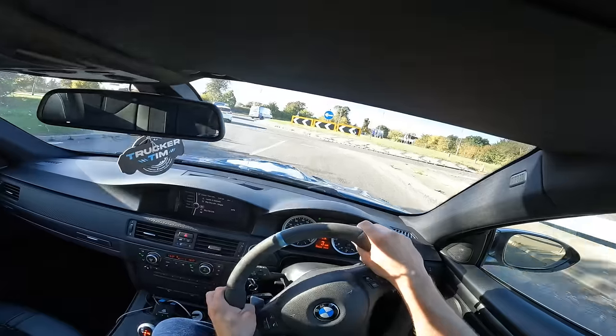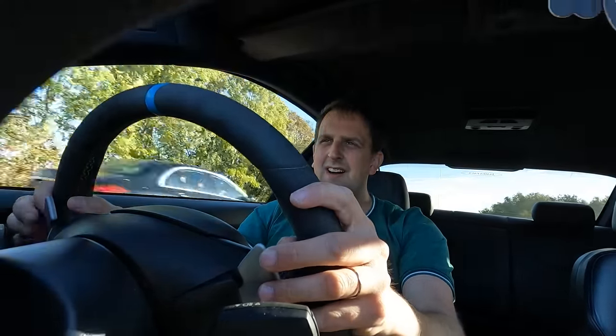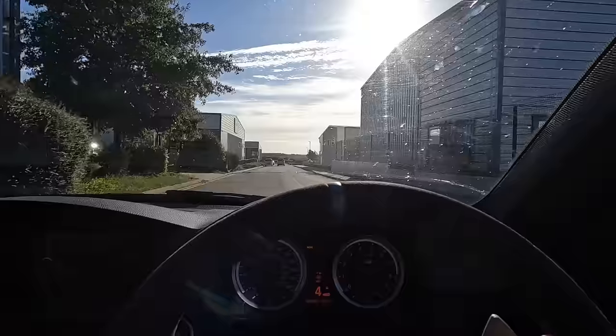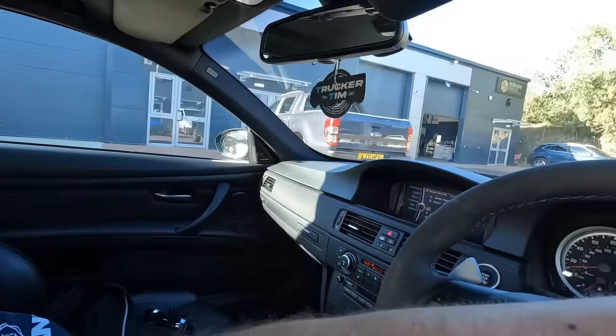The fuel light's just come on. Oh, there's a big bump here, I remember it. Petrol Head Detailing down there - we have arrived at Petrol Head Detailing, this is where we need to be.